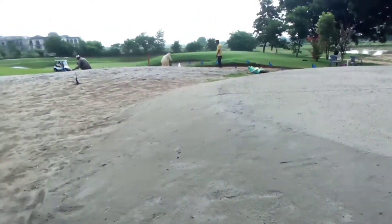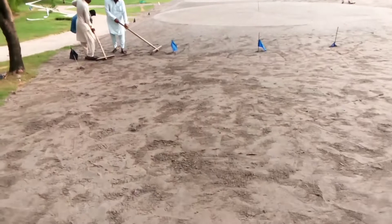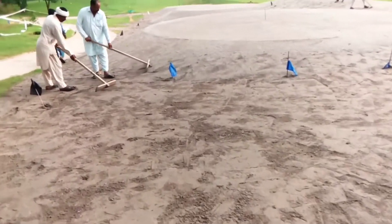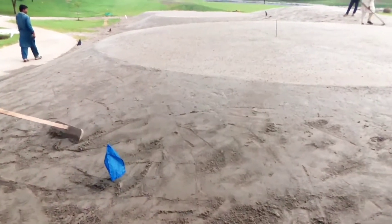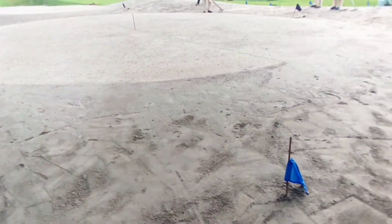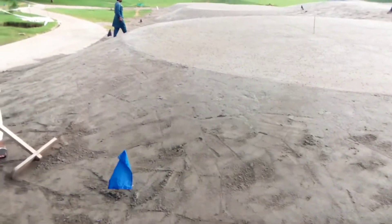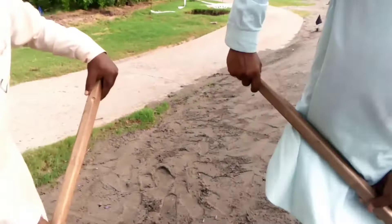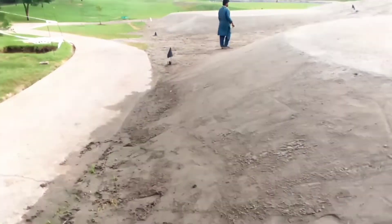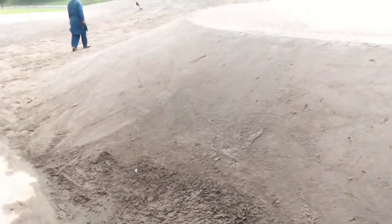Now we are going to put the sod grass. Let me show you the shape of them. This is the second tee. You can see the slopes and how they are blending. Here the slope is a bit sharp on this side, but the remaining part is okay — no problem.